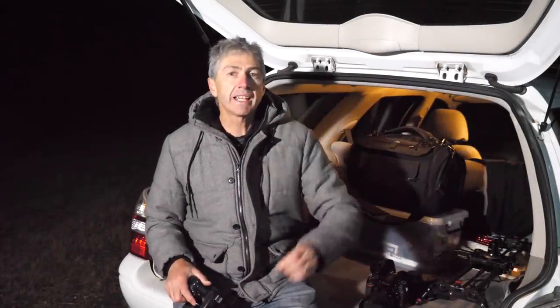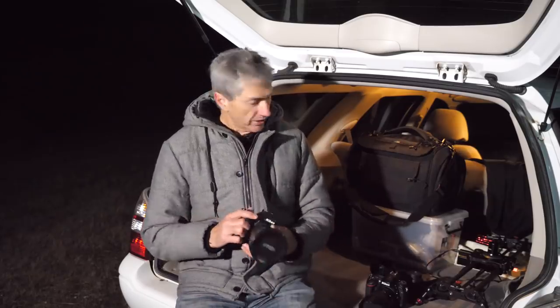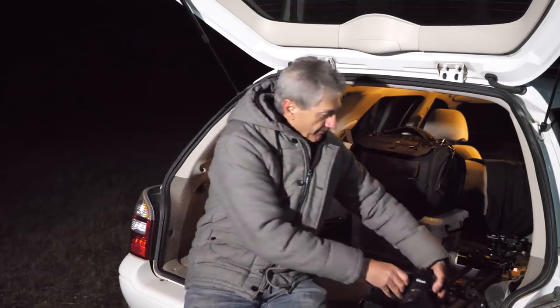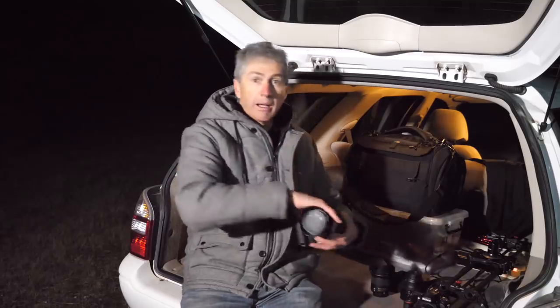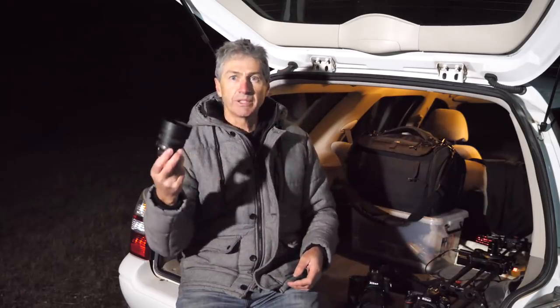Well hello, and we find ourselves once again out under the stars in the middle of nowhere, my favorite place to be. Tonight we're going to be doing a comparison with four different lenses. I have my Nikon D750 with the Nikon 14-24mm f2.8, the Nikon 20mm f1.8, the Sigma 35mm f1.4, and the trusty old Nikon 50mm f1.8.